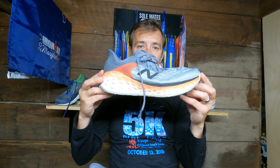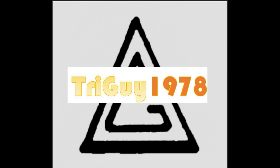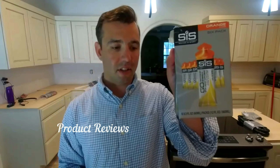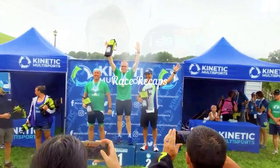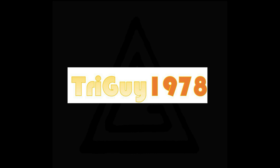I'm 100 miles into the Fresh Foam More with that Fresh Foam X midsole — how's it been? Welcome back to the channel, welcome back to the vlog.